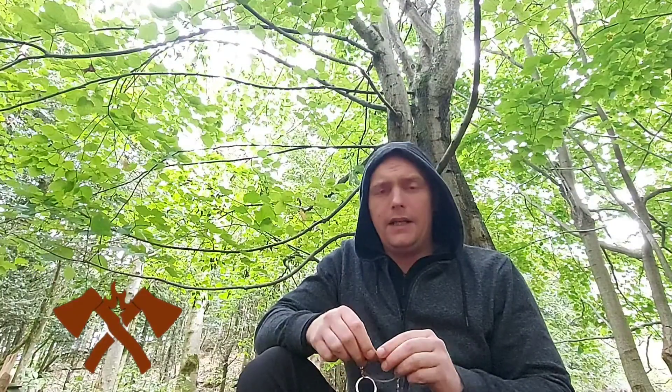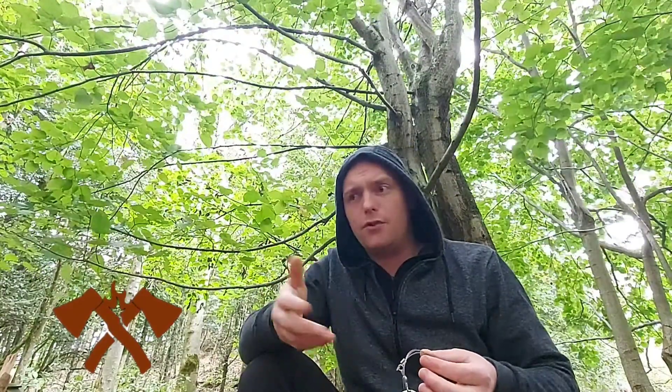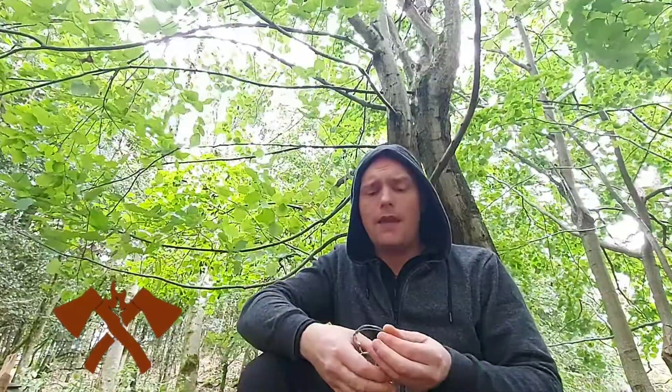We've got bits of kit, we've got tools, we've got man-made materials, we've got natural materials as well, but the one thing that we have not really covered on this channel is something like the survival tin and the items.